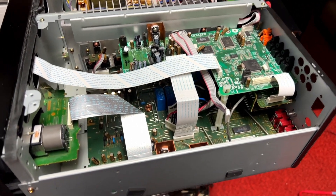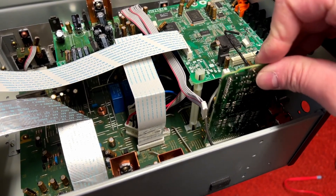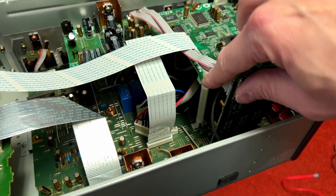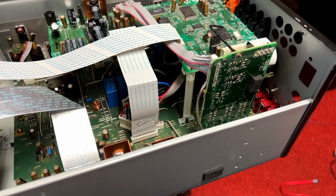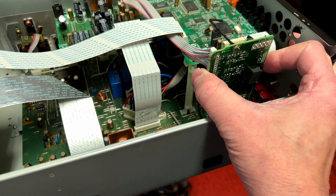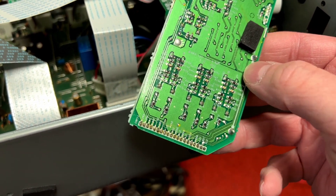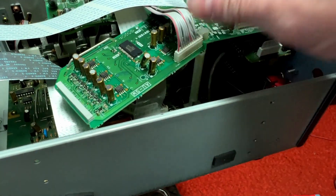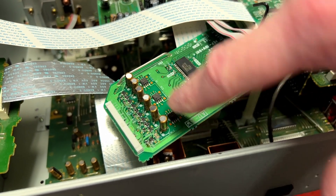With that in mind, I took the scope and this board. It was running installed properly and I measured right down in here. You can see all these little surface mount resistors and capacitors. I checked each of these to see where the signal was stopping. The signal is going into each one of these op amps and is not coming back out. That's the problem.